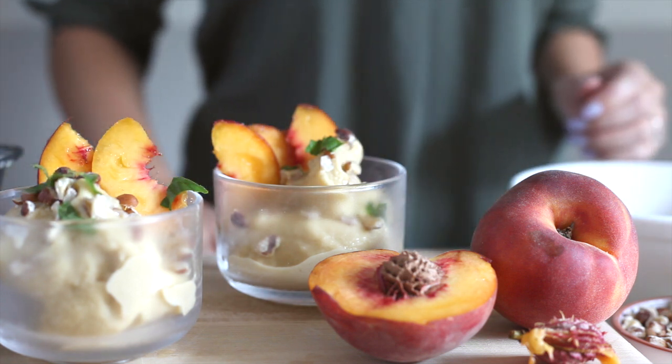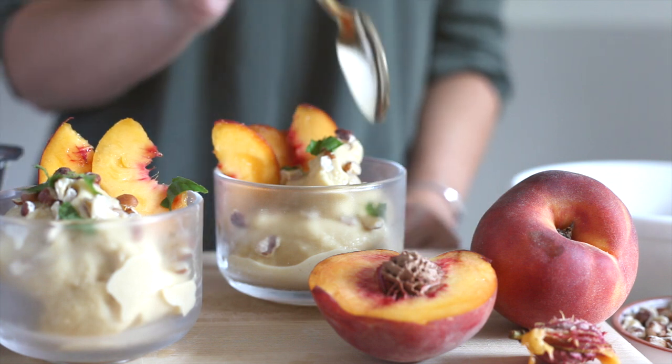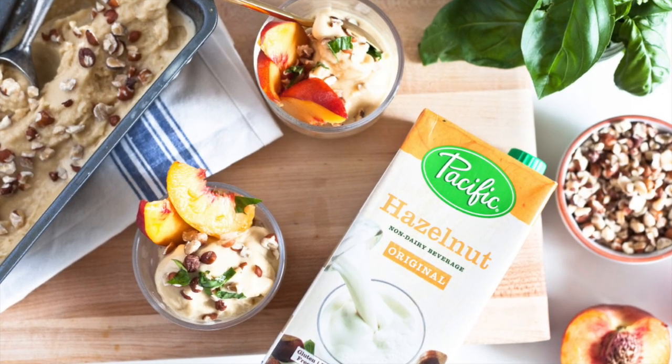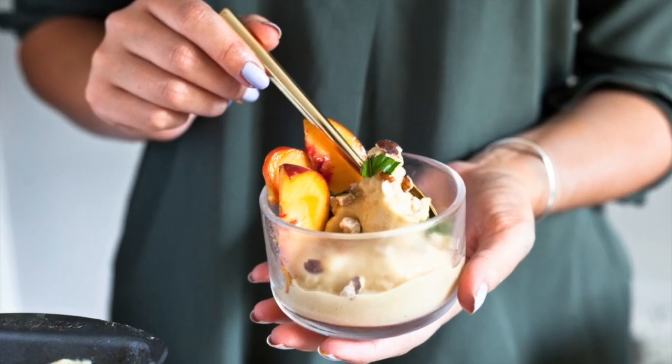That is it for today's recipe! To get the full instructions and ingredients list, head over to the blog which I'll link below. Let me know if you have ever had hazelnut milk before and what you are making with it — because oh my gosh, this is all I want to drink right now, especially in summer. Thank you guys for watching and I'll see you next time.